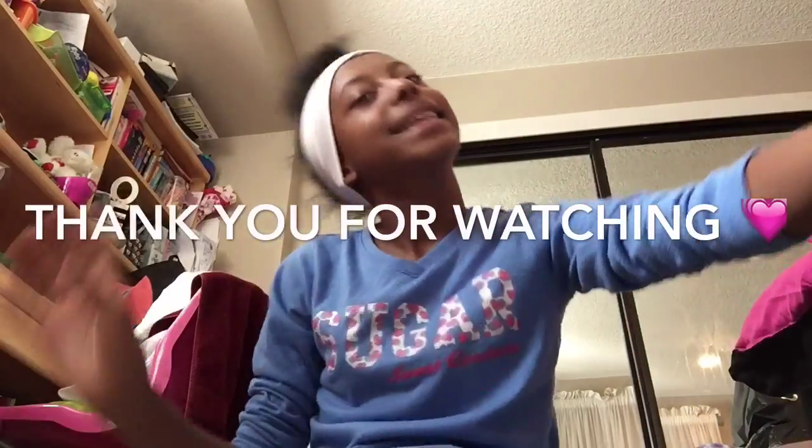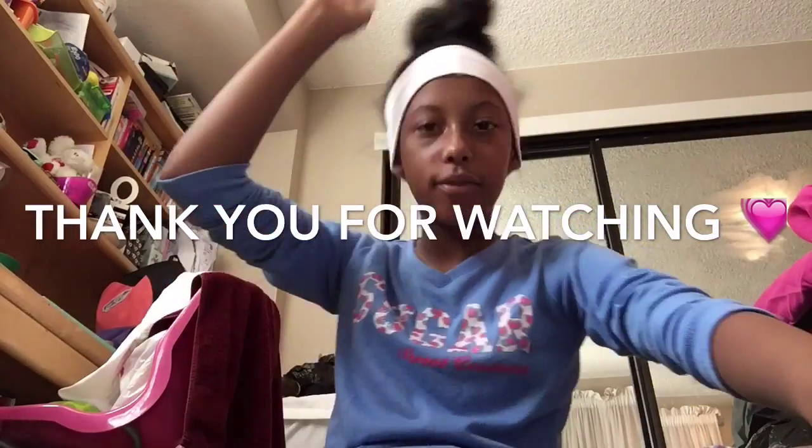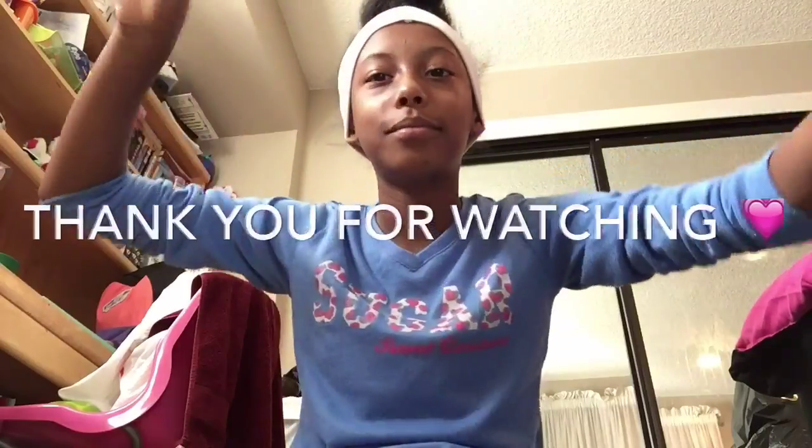Hope you guys enjoyed the video and I will post more. Hope you guys enjoyed it. Leave questions and video requests down below. Bye!